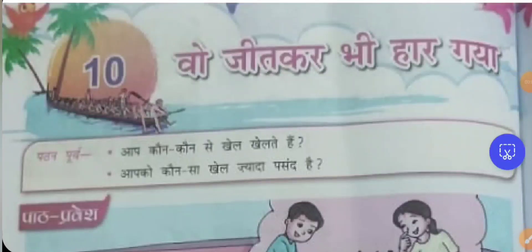Good evening students. Today we will see the line by line explanation for the lesson 'O Jeet Garbi Har Gaya', lesson 10, class 5, Madhukhiran book. Hope you would have seen the previous video with the line by line reading of the lesson. If not, I will give the link in the description box. Please go and watch the video along with the book and read the lesson one or two times to check your pronunciation.